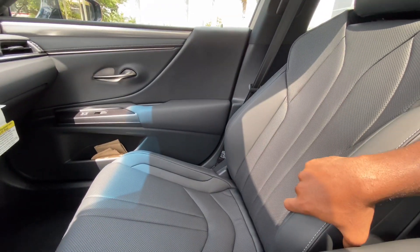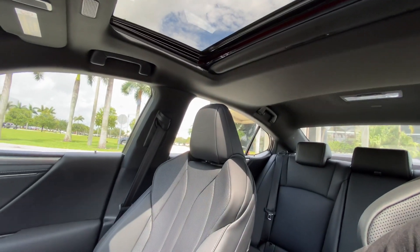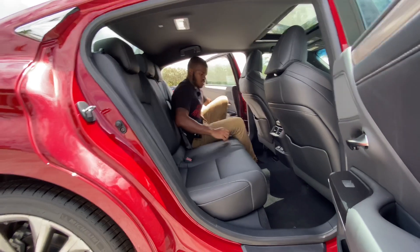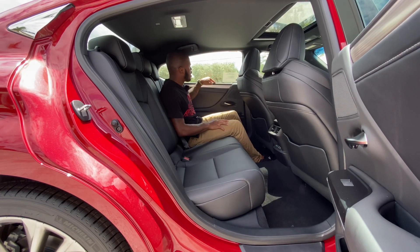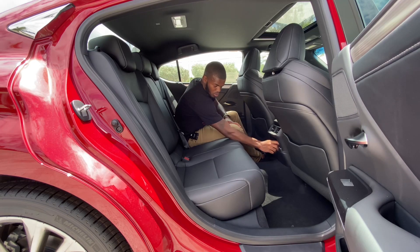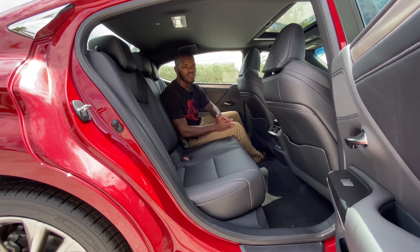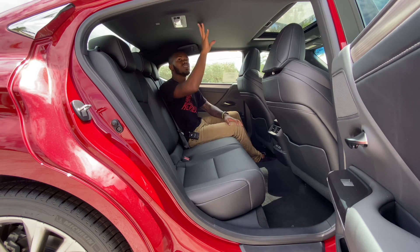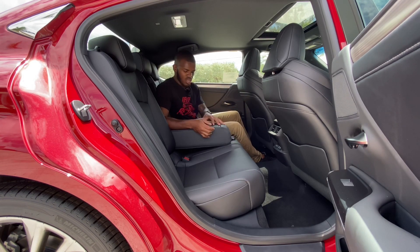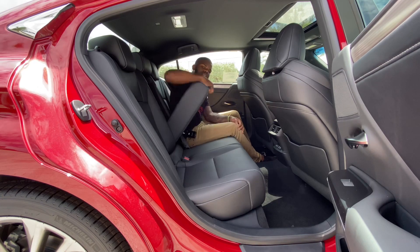The seats are very comfortable — they hold you in place but aren't aggressively bolstered. Every ES comes standard with a sunroof; for the panoramic sunroof, you have to option that in. Hopping into the back seat — the space back here is plentiful. There's soft-touch material, aluminum-style trim and door handles, a padded elbow rest, two map pockets, two quick-charging USBs, a 12-volt outlet, and rear air vents. Lexus rates legroom at 39 inches — the Avalon offers 40 inches. The armrest has two cup holders and a pass-through to the trunk.